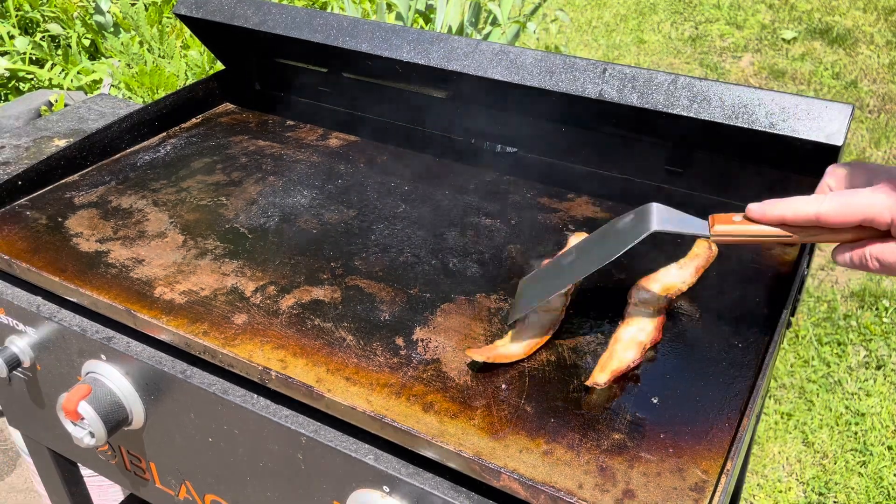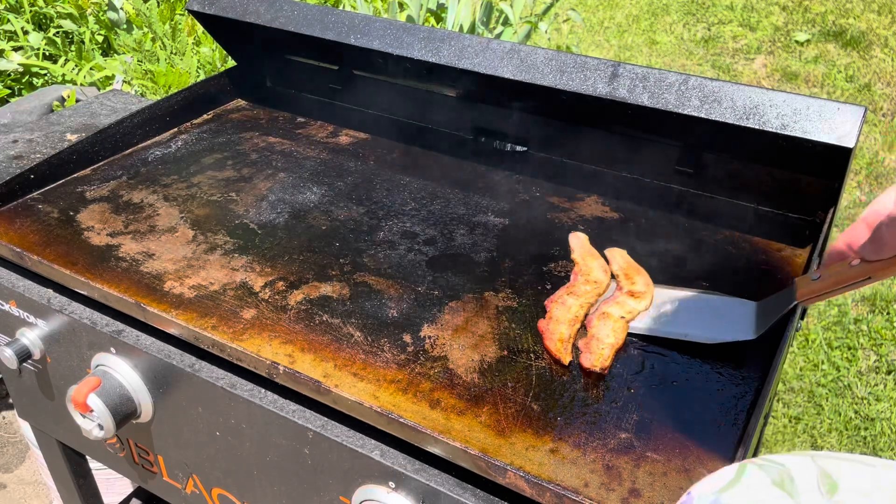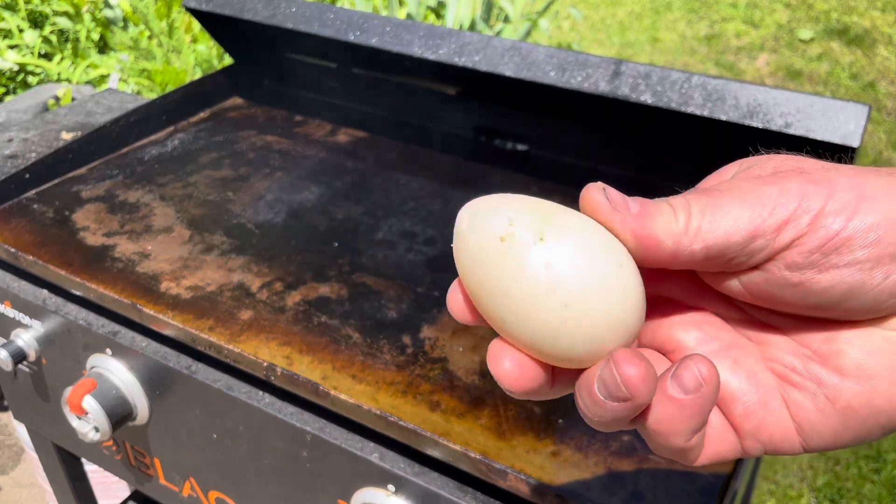We cook the bacon until it's semi-crispy. This is exactly what I want to see — we'll give it another few seconds, pull it off, and set it aside.